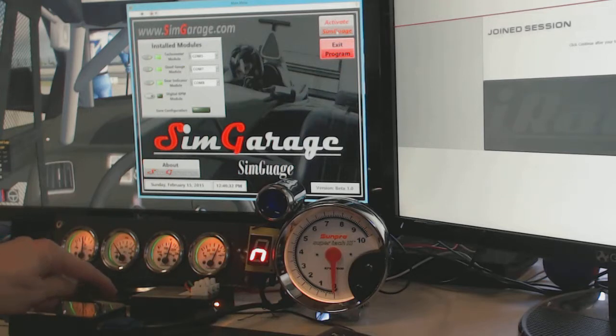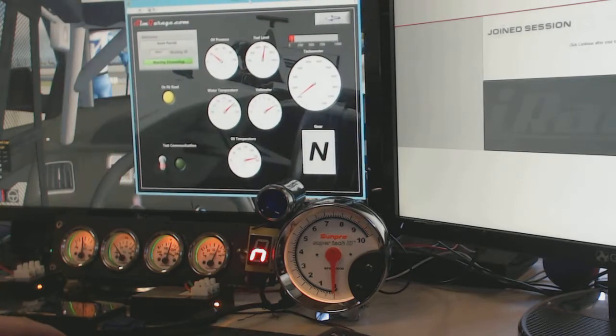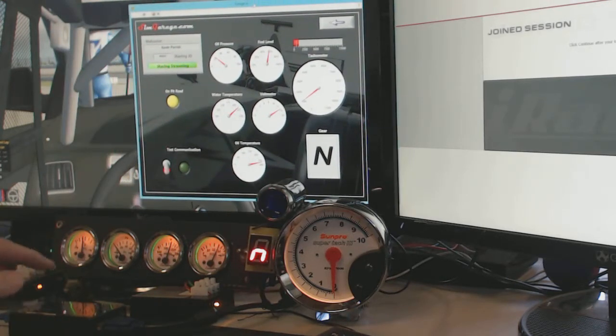You might notice that on this module there is no yellow light. The yellow light on the previous module showed that it had 12 volts hooked to it. This does not require 12 volts — it strictly gets its power through USB. You can activate SIM Garage and it'll take just a few seconds; you'll see the green light starting to flash while the modules get communicated with from the computer.